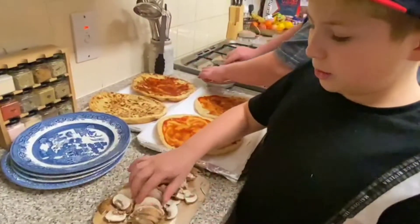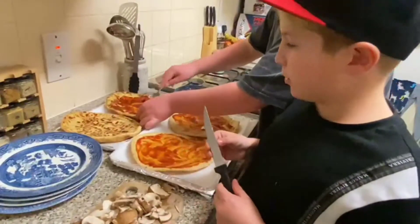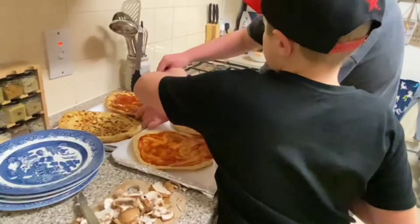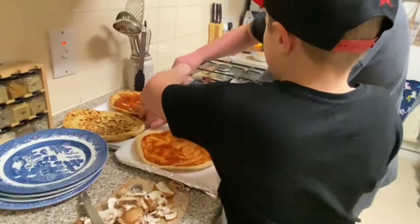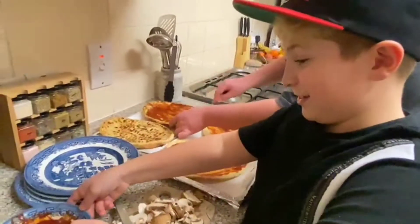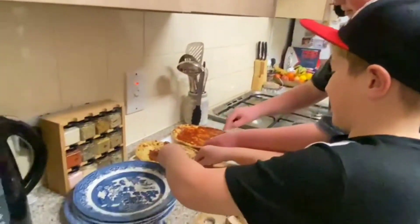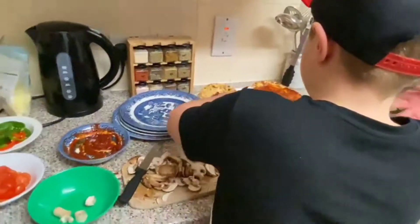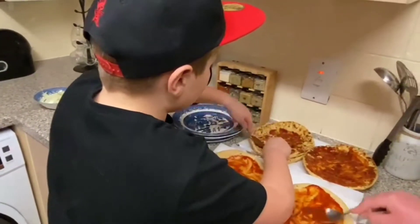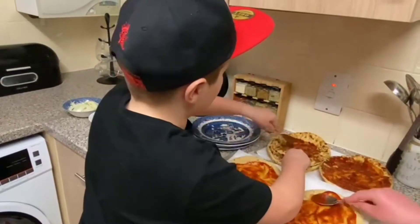This is what we're going to do — add it all onto there. You just rub it all around. Be careful it doesn't fall off the edge — that would suck, guys! Okay, that one's done. As you can see, it's smooth now, just need a tiny bit more.